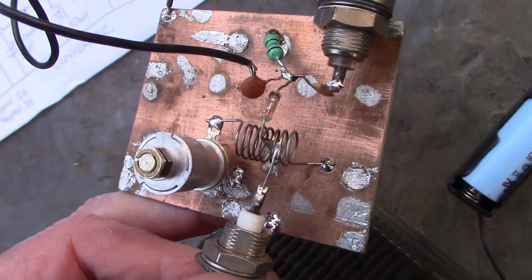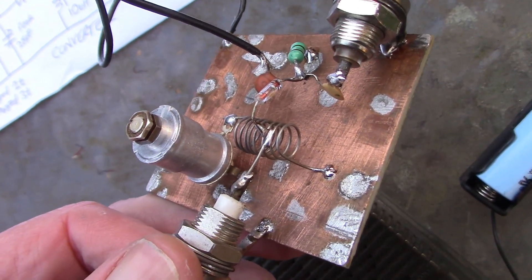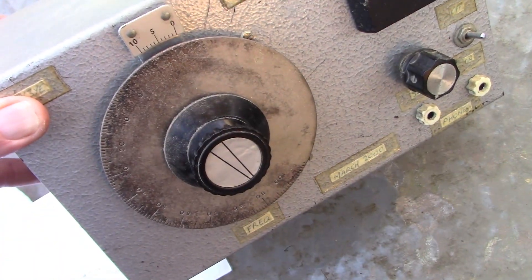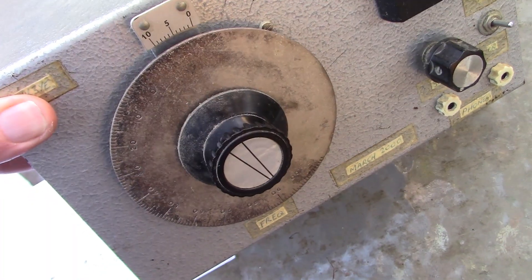Next thing was to get it to receive frequencies other than certain VHF marine channels around 156 MHz. For that I've built this super simple converter — only a few components — but when I use it in conjunction with this RF oscillator, actually a dip oscillator which you might already have, then I can tune various interesting frequencies in the VHF segment.